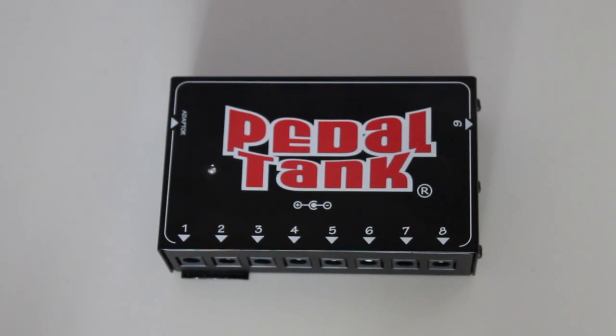As the name says, it's a power supply, so it provides electricity or current to your pedals. It's a really good thing to have — it makes your life much easier since you don't need an adapter for every pedal that you have, and you don't need nine-volt batteries anymore.